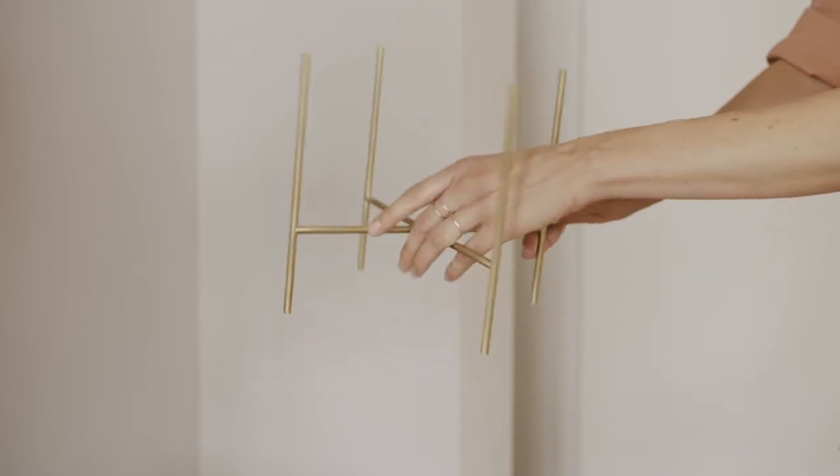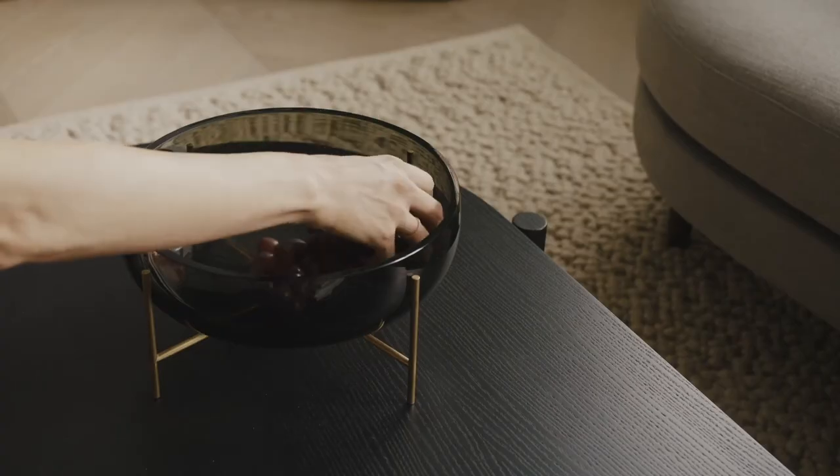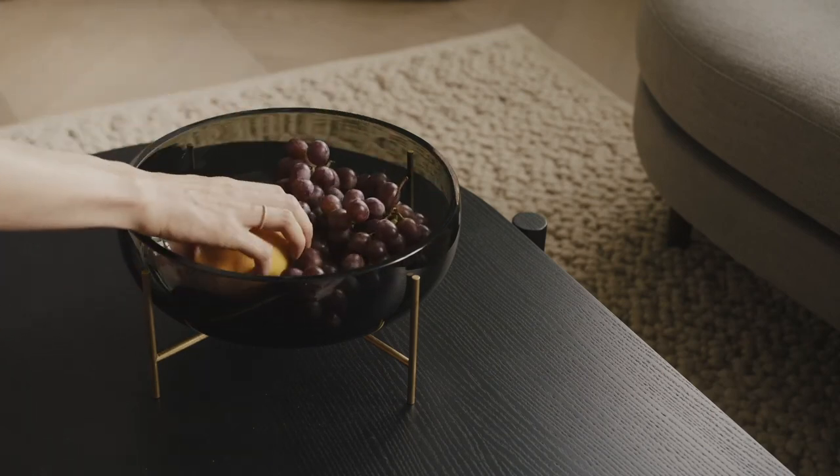The brass legs add quite some elegance to all the pieces of the series. They elevate all the objects and emphasize the things that you put inside.